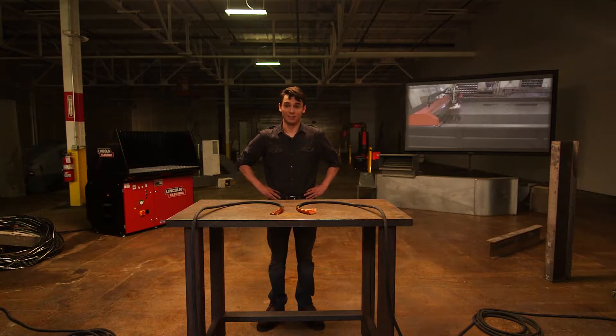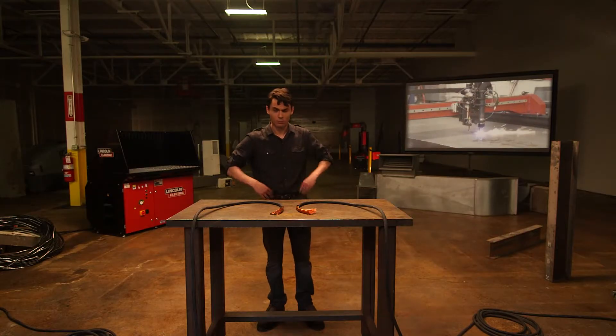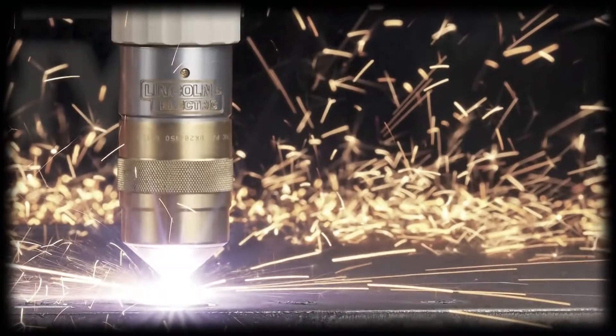Today we're going to talk about CNC plasma cutting. Let's start with a basic review of electric shock, which we now know can hurt or even kill. CNC plasma cutting machines produce high voltage, so please be careful.